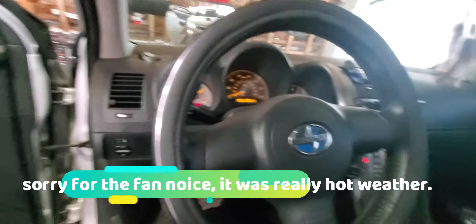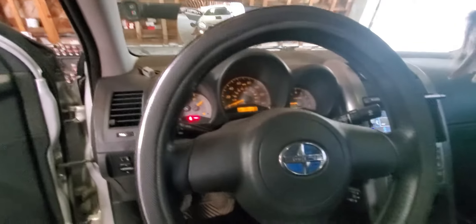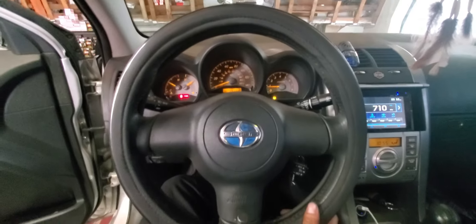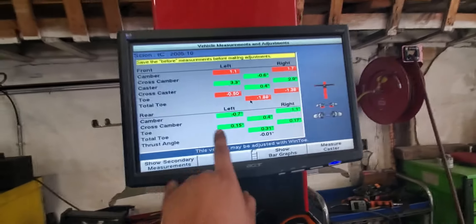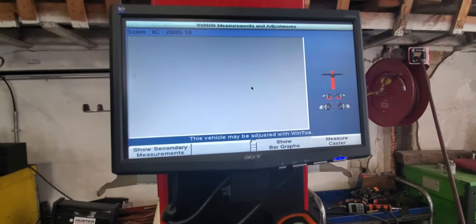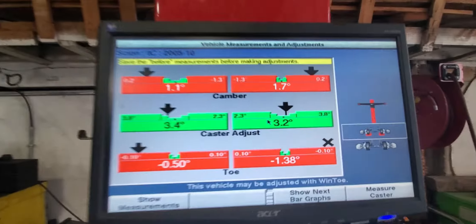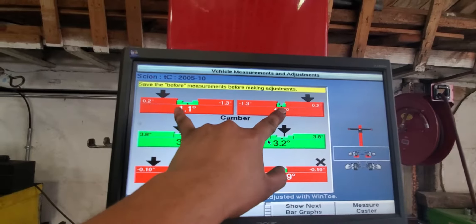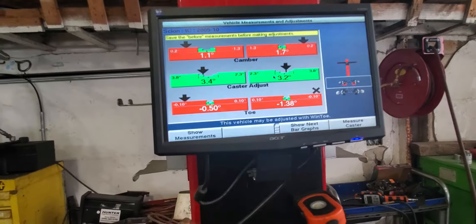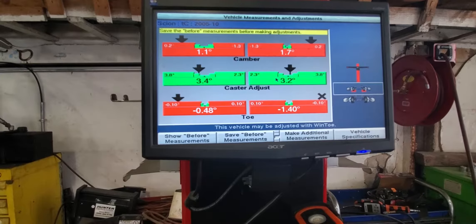Good, now we center our wheel as straight as possible and we put our lock. It looks pretty centered to me. Oh, it's pretty bad — really, really bad. Back is fine, back is fine. Okay, we see our camber is two positive, as well as the top. We save our measurements.